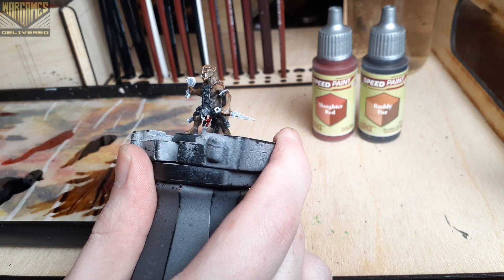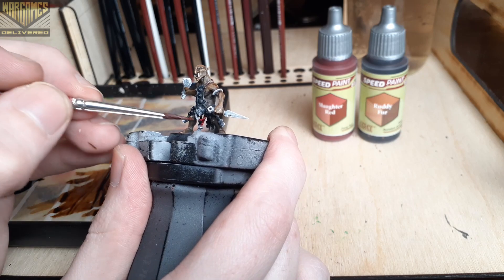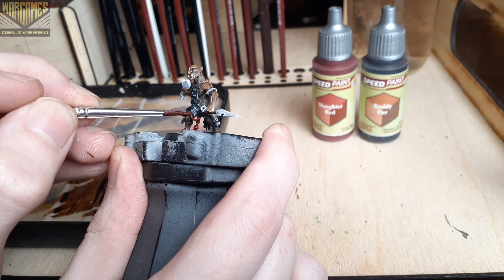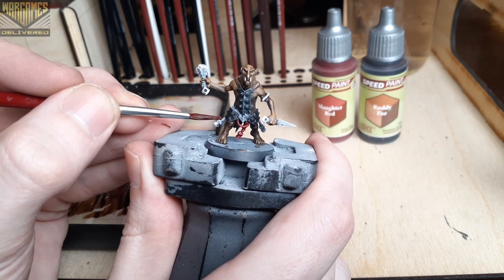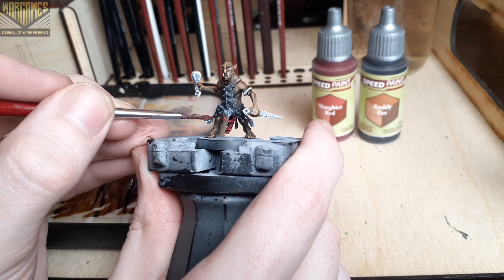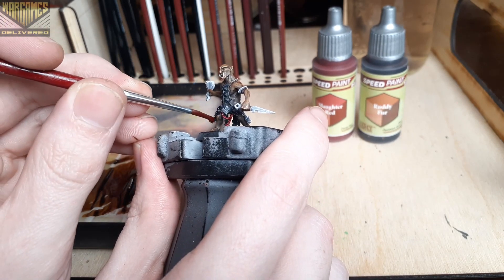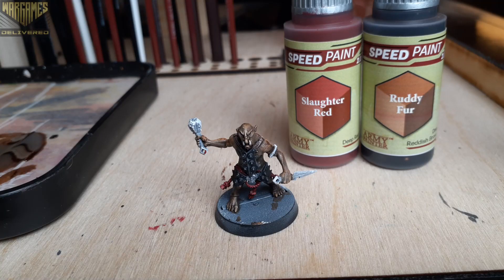Here we're moving on to Slaughter Red for all of the tassels around his armor. I think this color looks really good over the Slap Chop technique — I usually use this over a heavy white zenithal, but now I'm reconsidering my priming methods. We're also using Ruddy Fur to paint any straps around him holding up his armor.